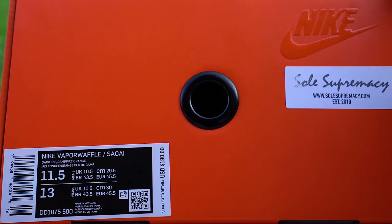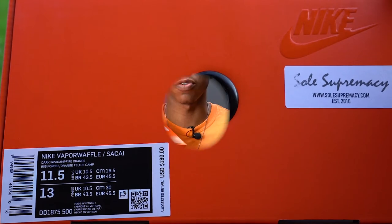My personal size is 11.5, and as I stated, the suggested retail was $180. I had to pick these up on the aftermarket because, well, when do I ever take W's on the Sneakers app?